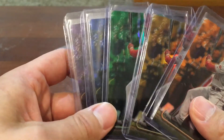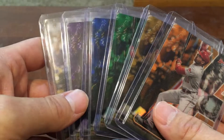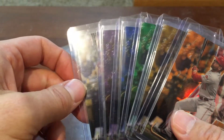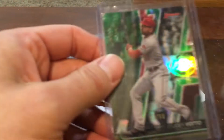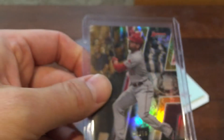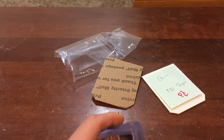Then there were these five colored refractors, which he threw me a deal on for $45 — I thought that was pretty good. These are all from 2020 Bowman's Best. I have the atomic, so that only leaves me missing the red to complete the rainbow, except for the superfractor. We've got the base refractor, the purple numbered to 250, the blue numbered to 150, the green numbered to 99, the gold numbered 18 out of 50 — just one away from his jersey number — and then a nice orange numbered 14 out of 25. Five out of eight in the rainbow for $45 is a pretty decent deal.